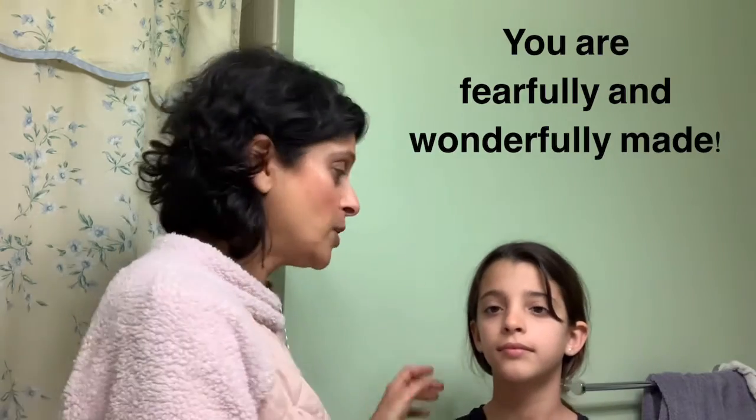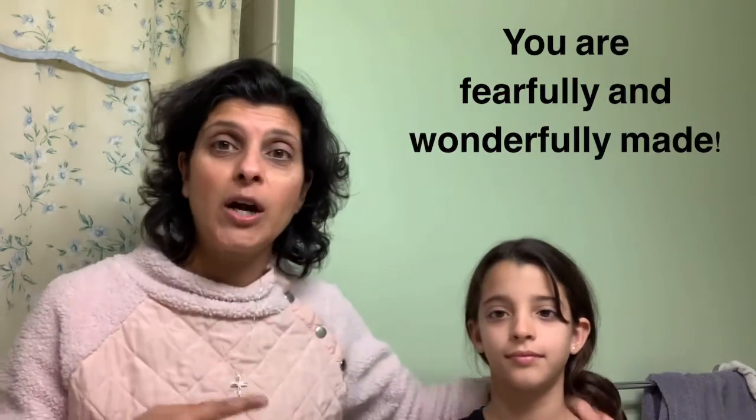Join us — and thank you so much. We want you to know that you are fearfully and wonderfully made. You are enough. Have a good evening. Bye!